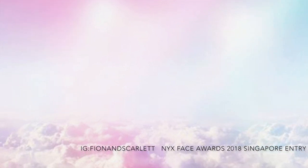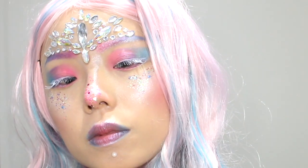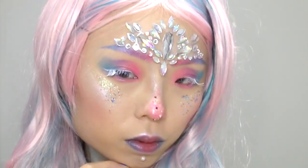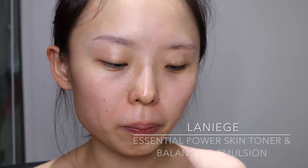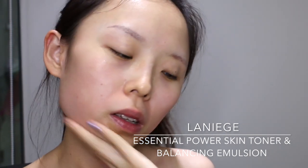Hi everyone, this is Fionn and I'll be joining the NYX Face of World 2018 Singapore. This is my first entry and I hope you guys like it. First of all, I'll be applying a NYX skin toner and lotion to balance out my oily skin.